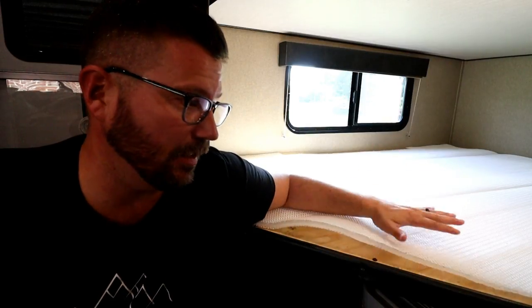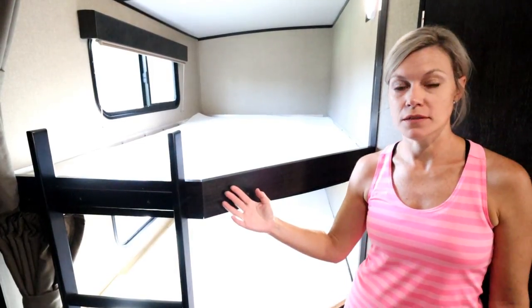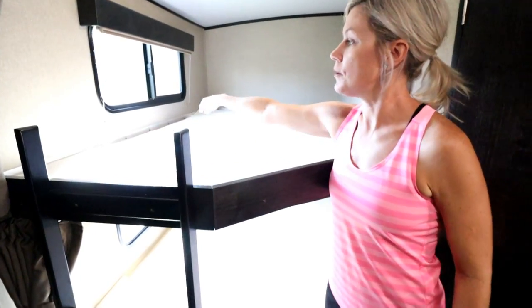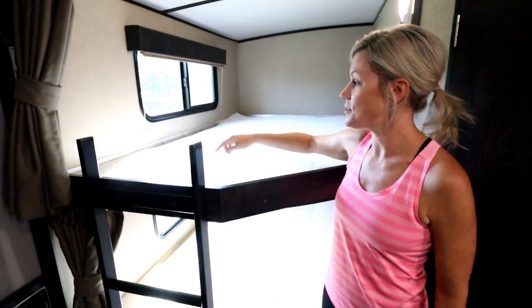Our bunks aren't a typical size — they're not a twin and not quite a full, and we have an angle cut out as well. We were able to order our Toxta mattress with that angle cut out, and there's even a cut out for our blind attachments at the bottom. Our new mattress is going to be thicker — our old one was only about two inches thick — so we had to account for that extra space, which Toxta was able to do.